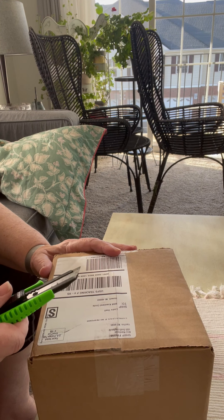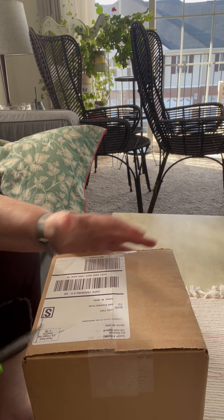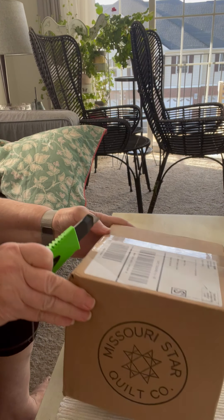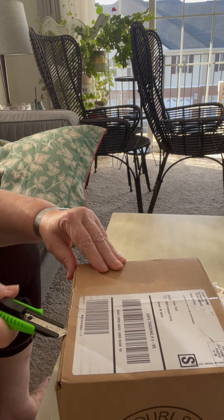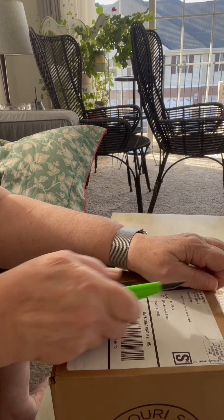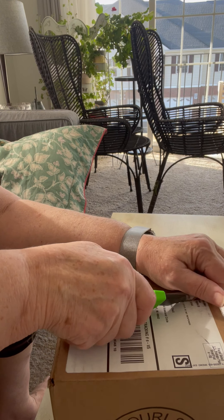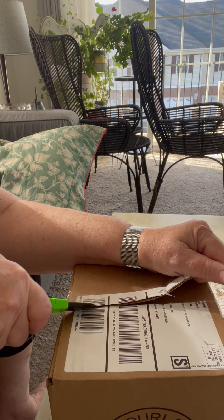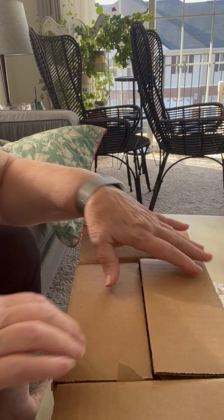All right, it's time again, girls and buoys, for an unboxing from Missouri Star Quilt Company. This, I believe, is a set of fat quarters and a really cute panel for Christmas.